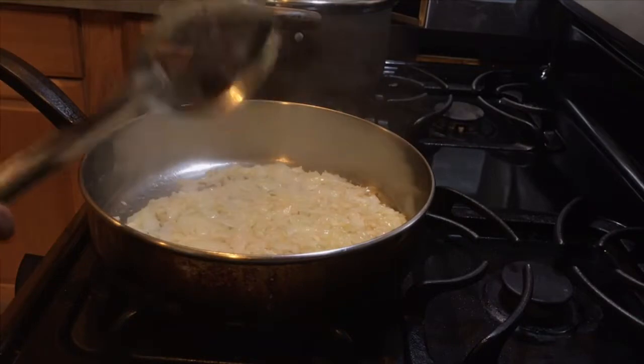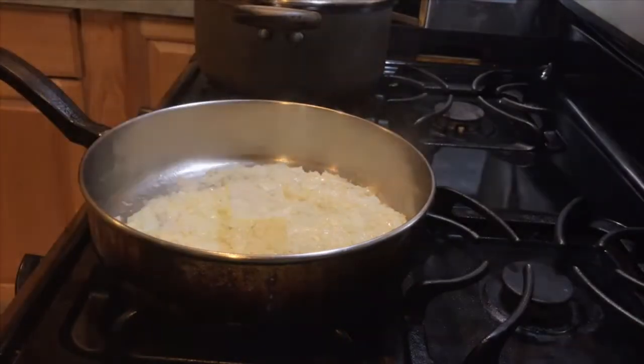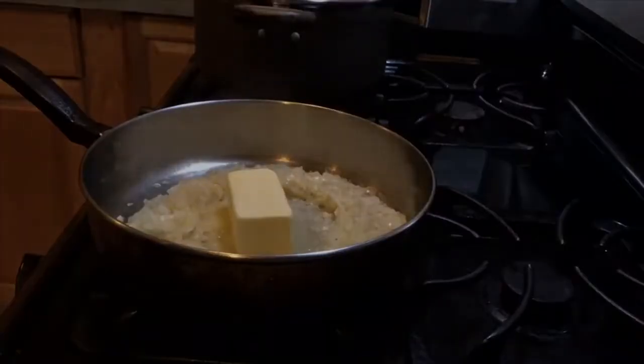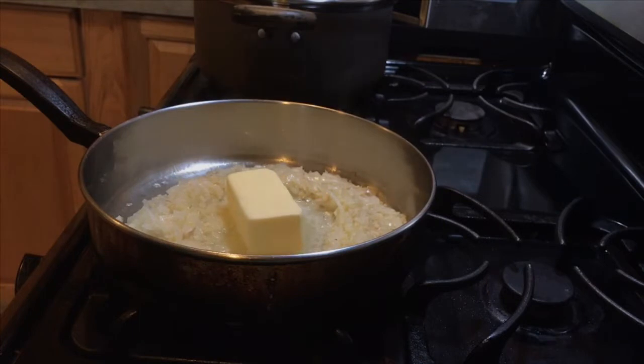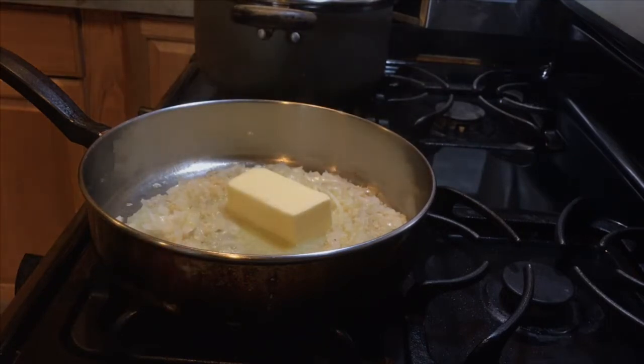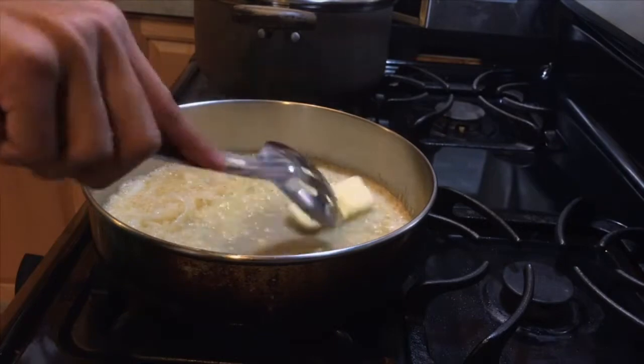This is how we start the sauce. Since the onions are getting a little translucent, I'm going to add a quarter stick of butter so it won't burn and can cook down some more. Look at all that yummy goodness.